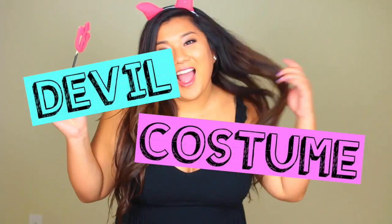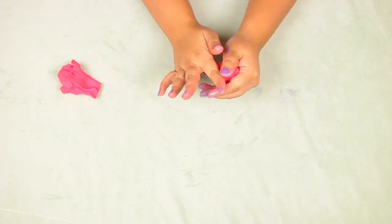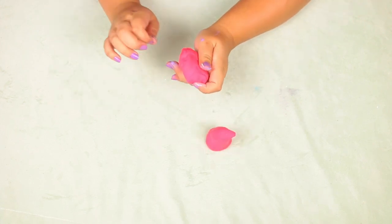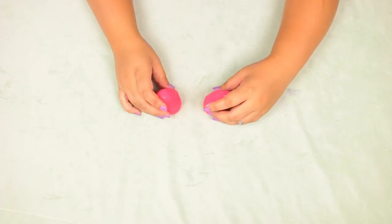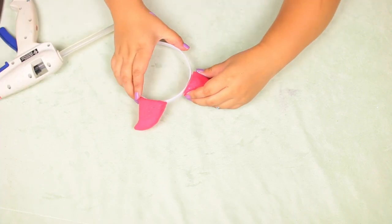Next I'm going to show you how to make a devil costume with DIY horns. Take some red model magic clay — it's extremely light, which is important for wearing on your head. Break it into two pieces and form them into little horn shapes, like a mountain with the tip bent slightly to the side. After they dry, hot glue them onto a plastic headband. I also made a little pitchfork with leftover clay on a chopstick, then put on a black dress and was good to go.